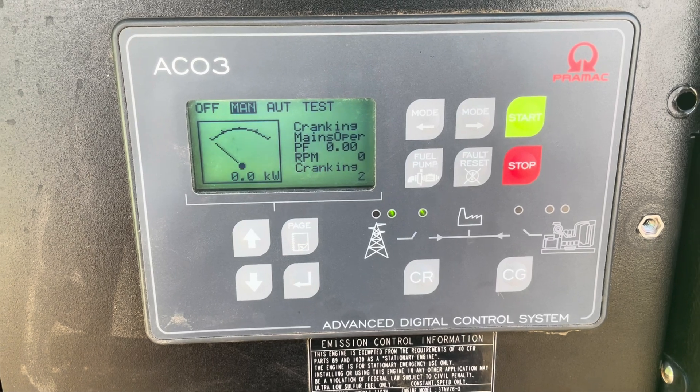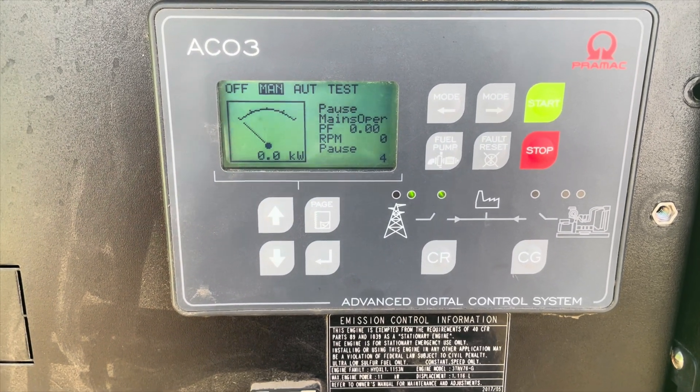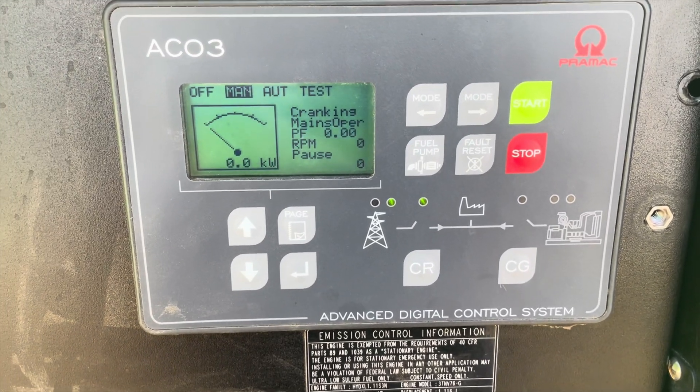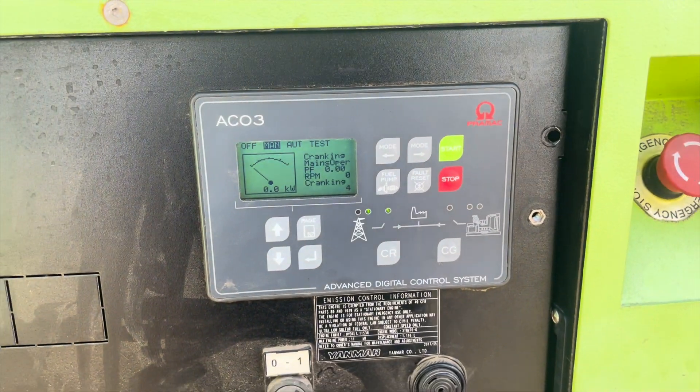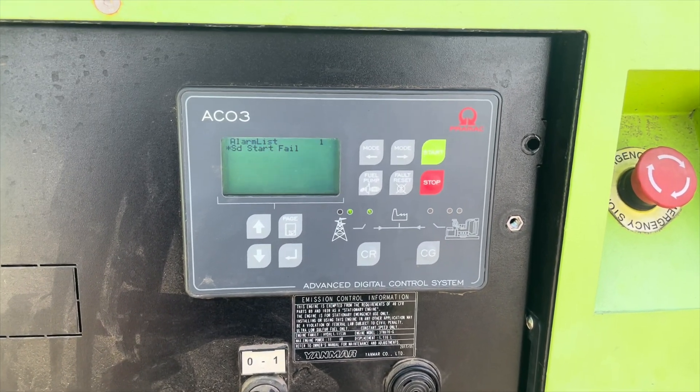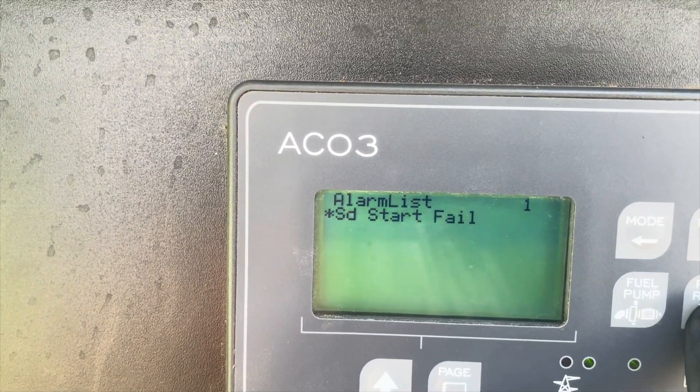This controller is set up to throw an alarm after its number of attempts at starting the generator, so it should throw an alarm pretty soon. And there it is — a shutdown start fail alarm.